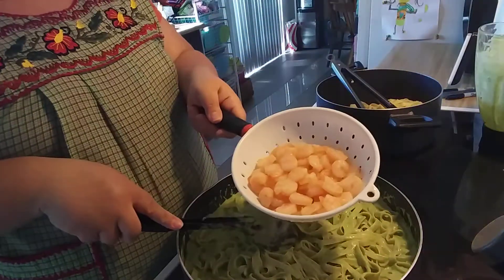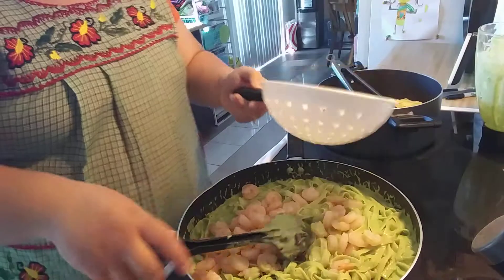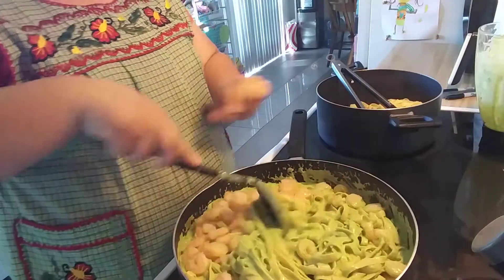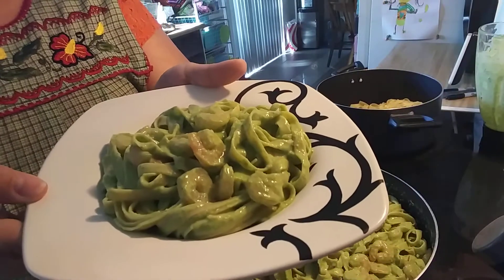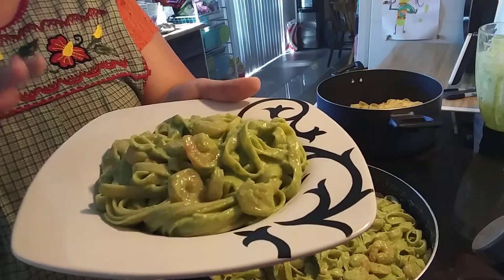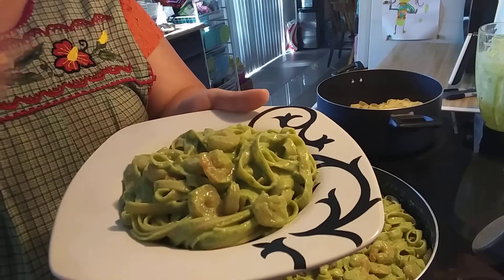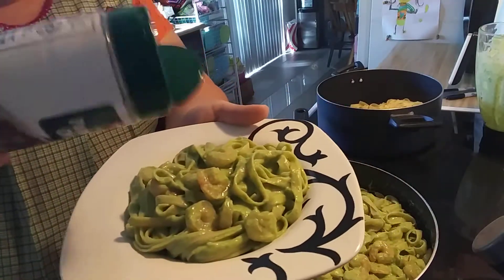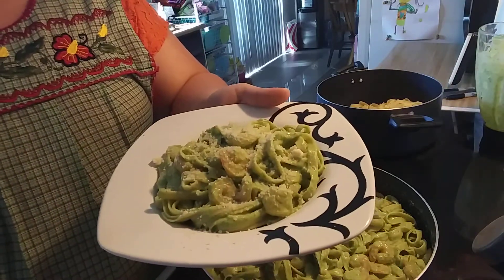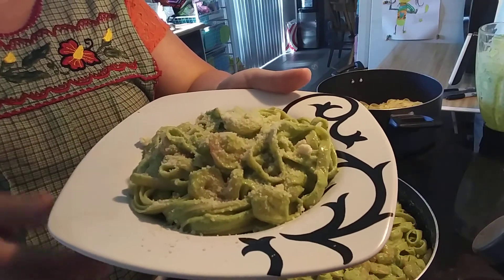Now that it's all mixed in, I went ahead and made up some shrimp — just sautéed them in butter, nothing else — and I'm going to go ahead and get those mixed in. And there you have it! This is so good, so creamy, so flavorful. If you feel you need more salt or chicken bouillon, you can add that in the pan. Feel free to add some parmesan cheese on top because it is pasta, after all. Hopefully you give it a try — let me know if you do. Thanks for watching, I'll see you in my next video. Bye!